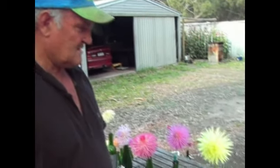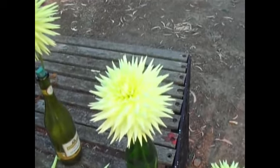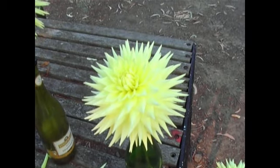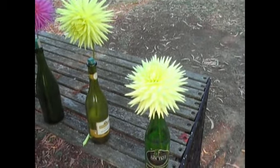We're on to the identification side, to identify roughly what they are. We'll start with a semi-cactus. This is a well-known flower that winds all over the place. It's a very good flower, a mario cord. As you can see, it's broader in the petal than the one next to it, but they both finish up in a nice point on the petal, which is what we're looking for.